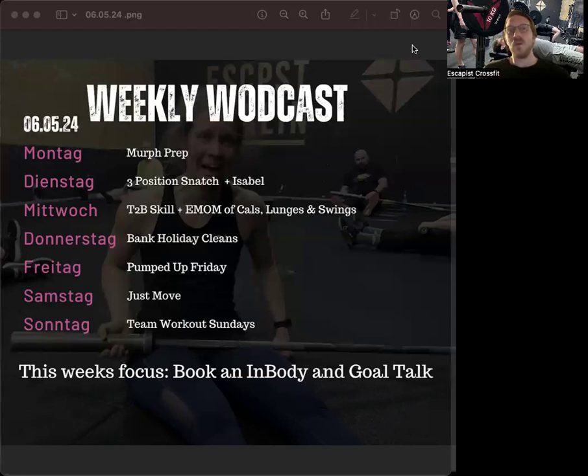Thursday we have a minute-based format. We're going to work on technique for cleans, and we have a classic Girls-style workout called Bad Annie — not an official benchmark, but we're doing double unders and sit-ups. For those who have done regular Annie, you know you tend to feel those abs after the workout and a couple of days after, and I don't expect this one to be any different.